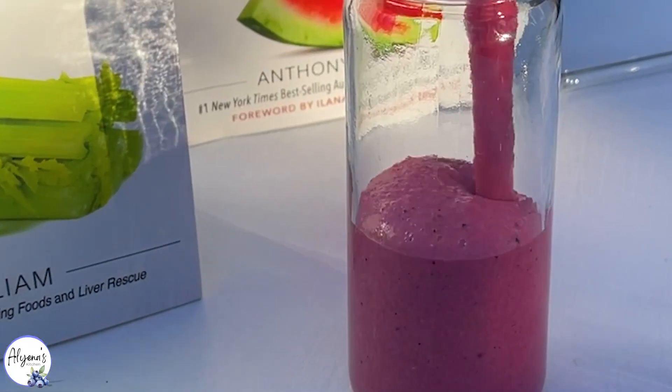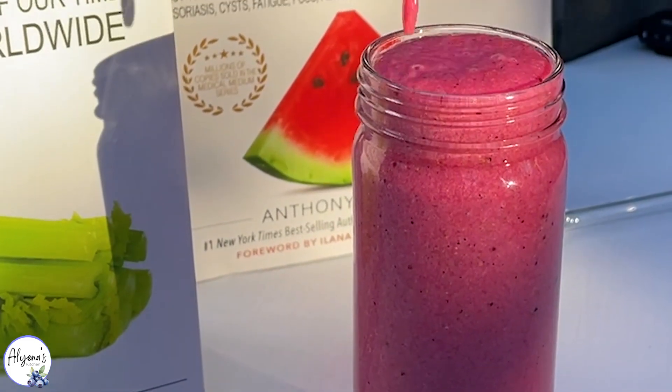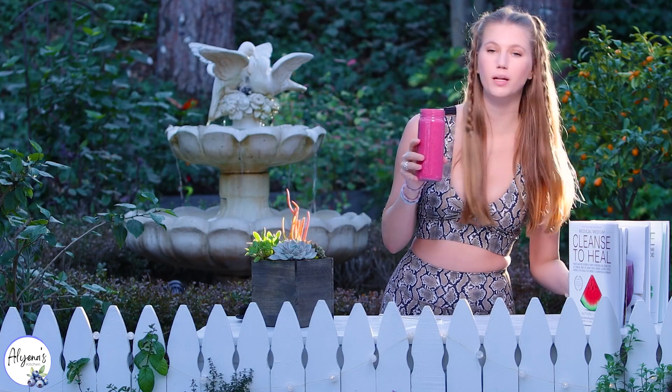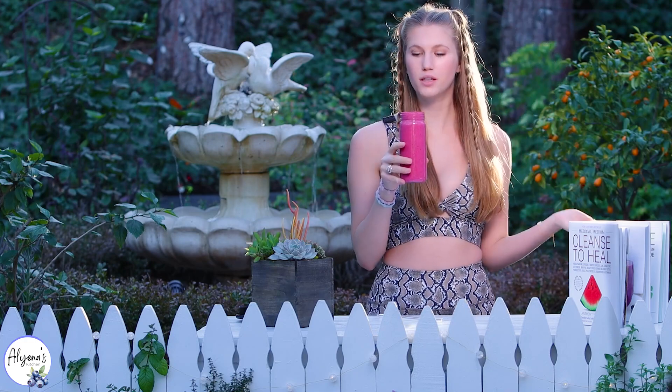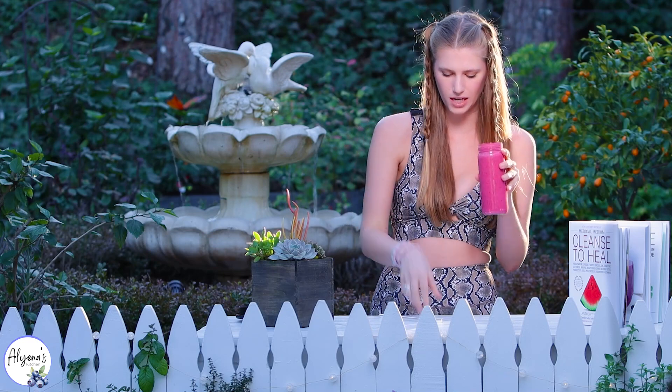This is such a beautiful color. The dragon fruit really adds such a nice color to this drink. This is quite a large smoothie — I still have some left in my blender, so you can always split this with another person or split the recipe in half if it's too much.